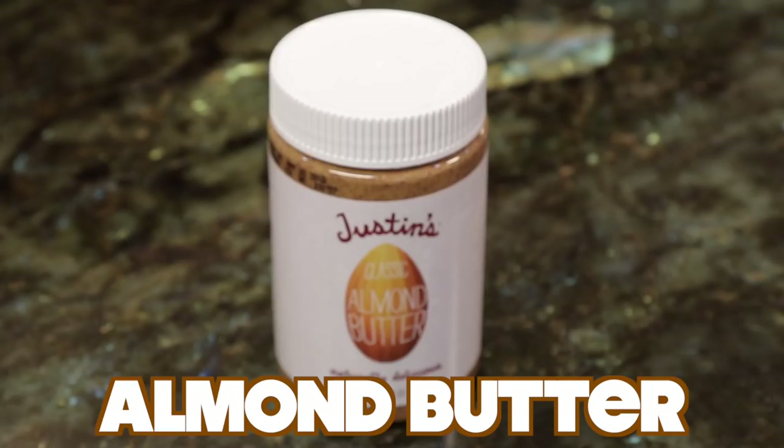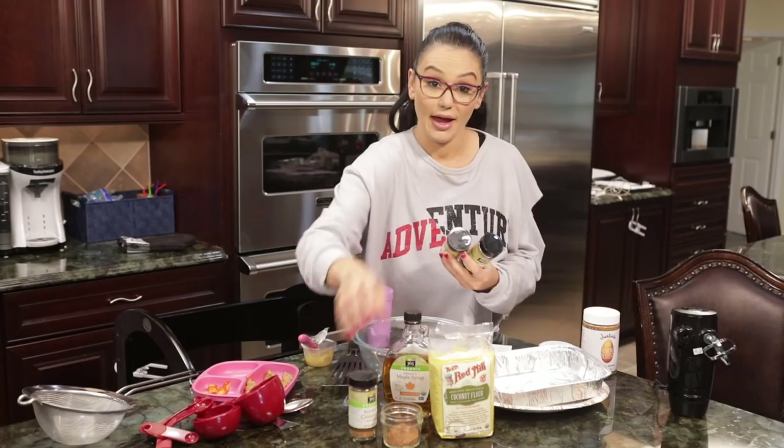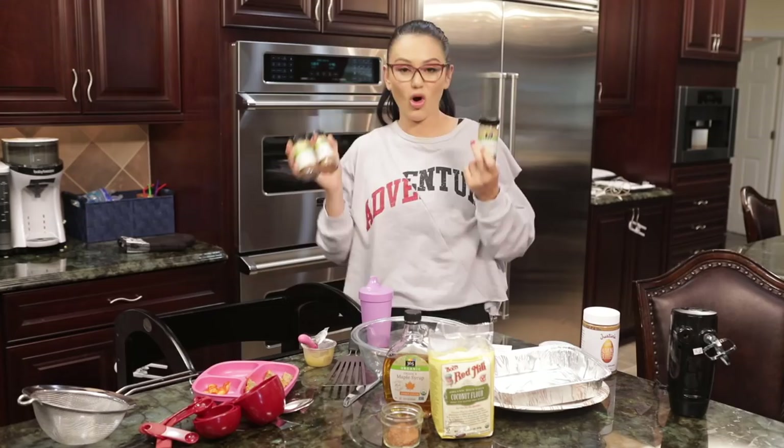So you need unsweetened applesauce, which we have right here, almond butter, coconut flour, pure organic maple syrup, and then these three spices that we like to combine: cinnamon, nutmeg, cardamom. All these together is like an apple pie spice.